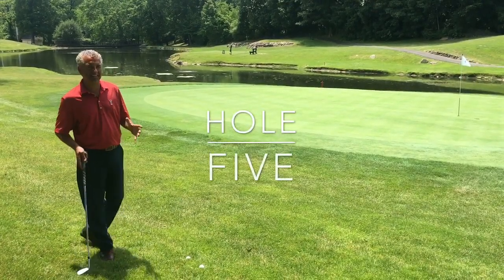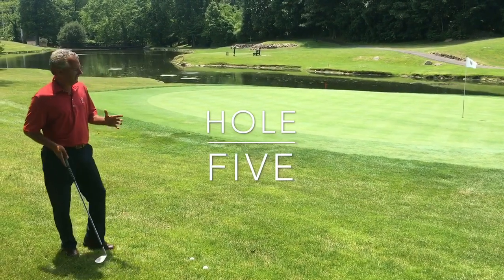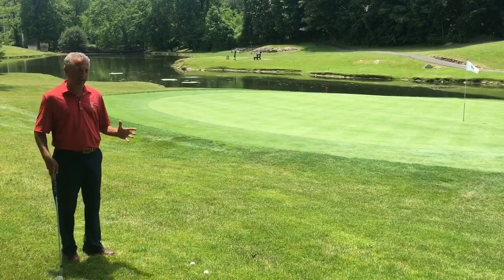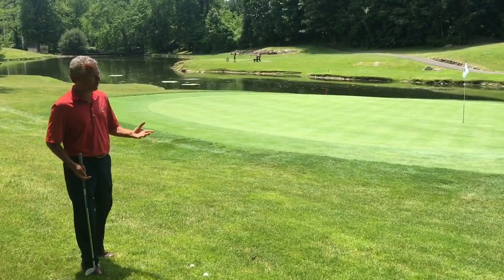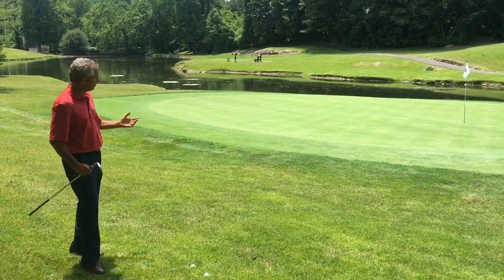Welcome to our summer series tip of the week. Today we're on hole number five and I've bailed out too far left. I'm up on this slope — we've all been here before. This is a very difficult shot that we always seem to face here on the fifth hole.